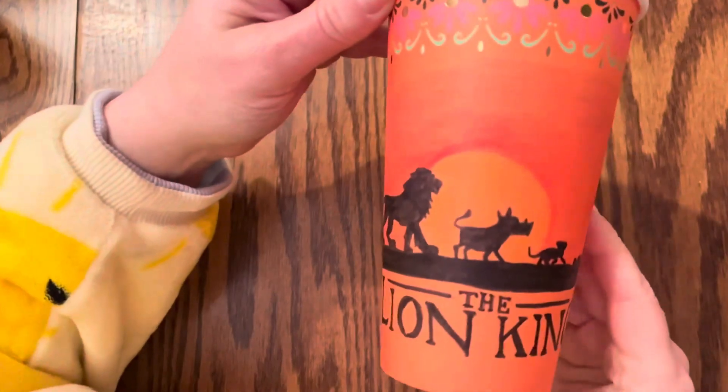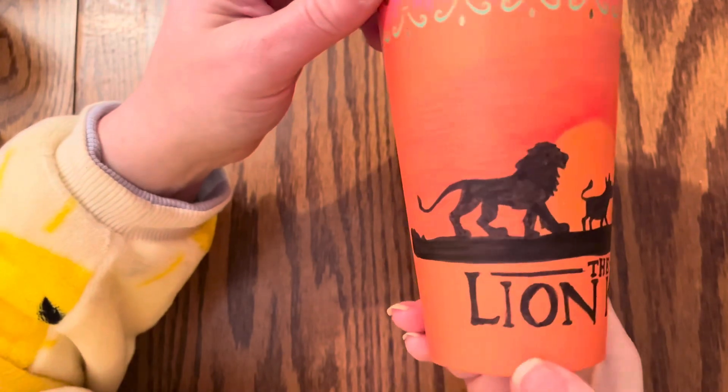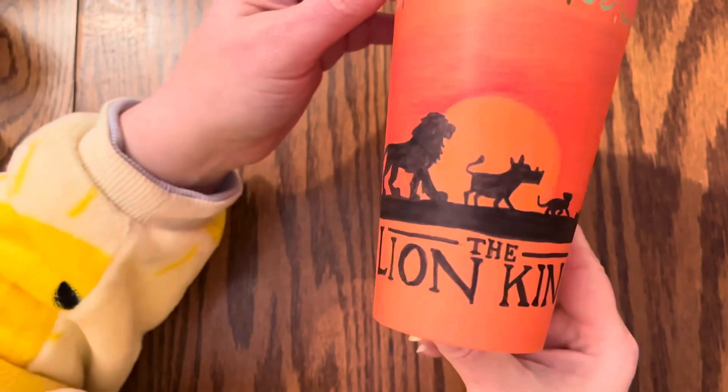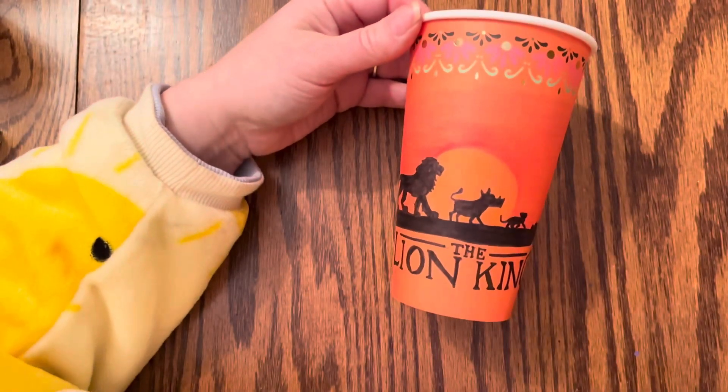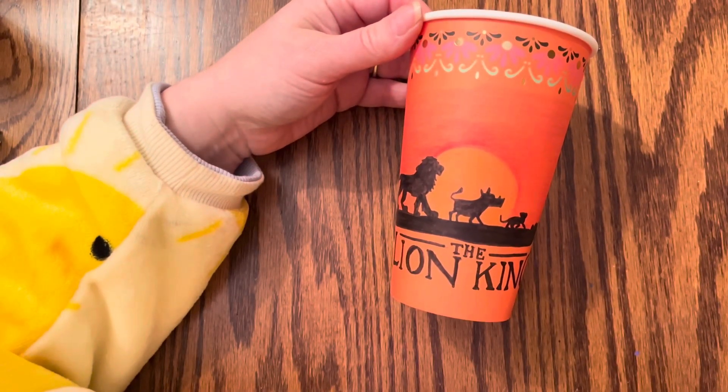This is from The Lion King as you can tell, and making the silhouettes on a colored cup just seems to make sense. It makes it easier and I think it turned out pretty good. I give this craft 5 stars out of 5.